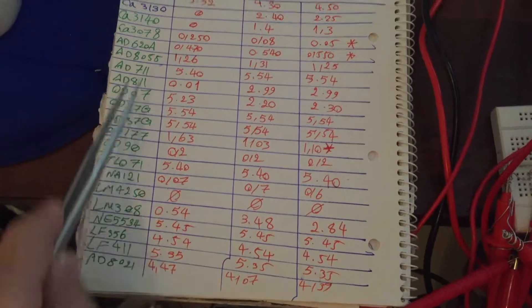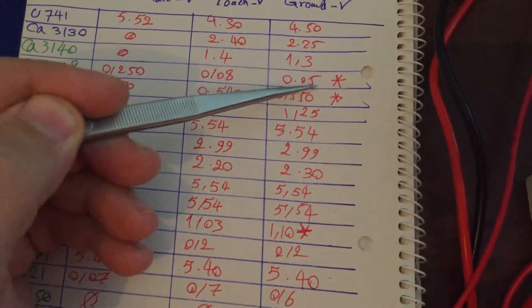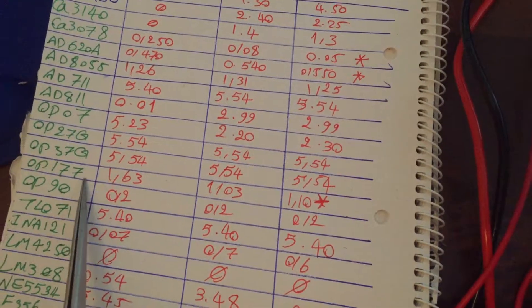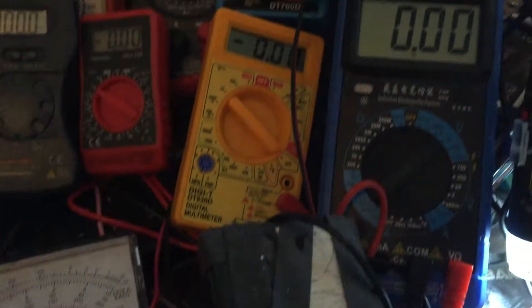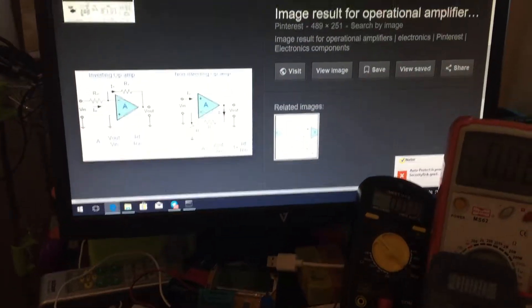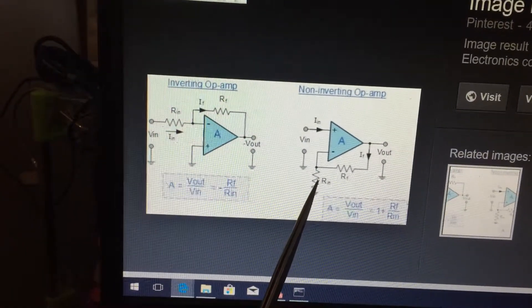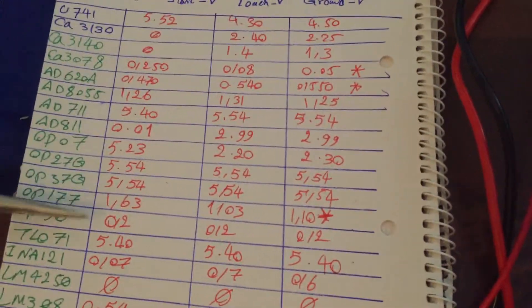Finally, we will know exactly which IC number is suitable to use for inverting and non-inverting operation amplifier circuits. As you can see, I have three ICs marked with stars — these are very sensitive. Even without touching the paper clip, just moving my hand close to it causes the IC to respond and the multimeter voltage to change.